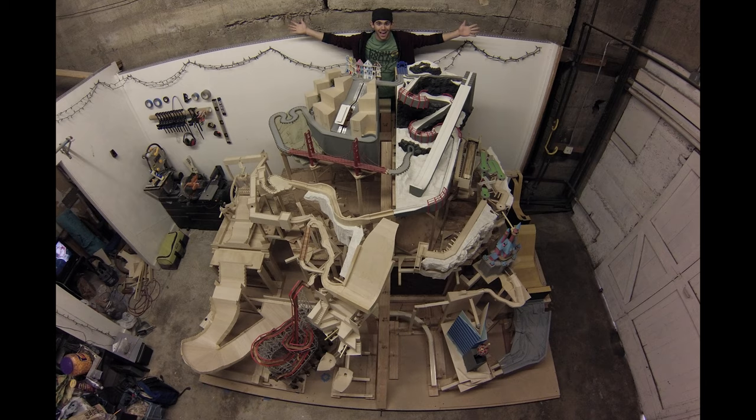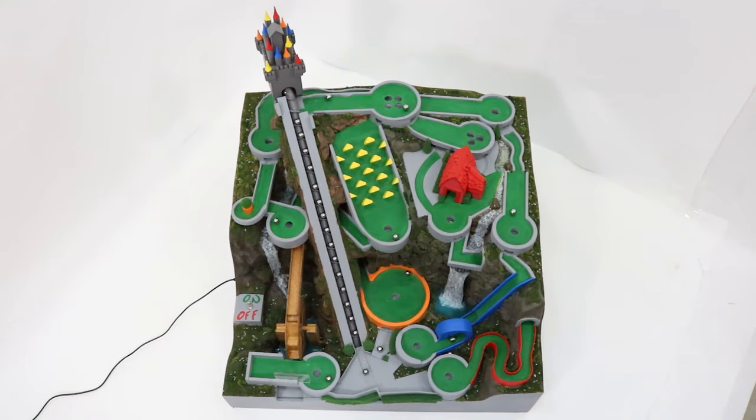I want to get back into building marble machines. If you've been following me for a couple years, I used to build them — I built the big Marble Mountain and some smaller ones. I also have the two-player pinball machine that I'm going to finish; I'm going to get back to painting it relatively soon. But I really want to get back to building marble machines in general.